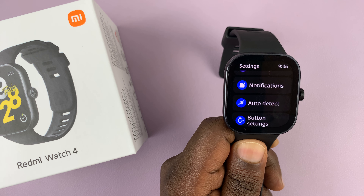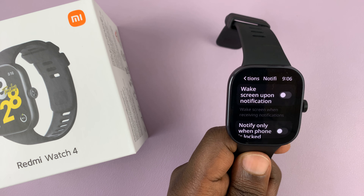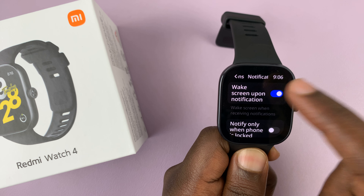You can choose what your watch does when it receives notifications. Do you want the watch to wake the screen when you receive a notification? You can enable that.